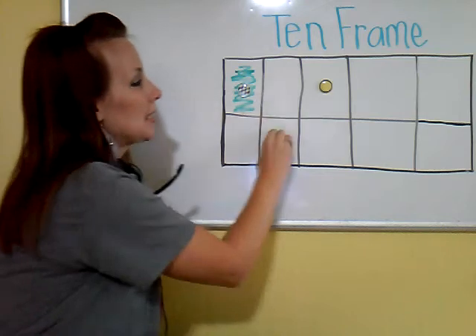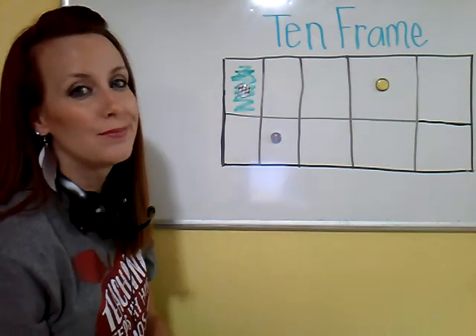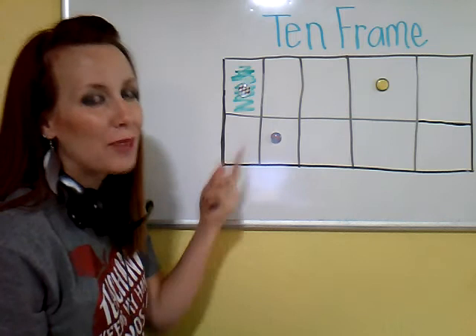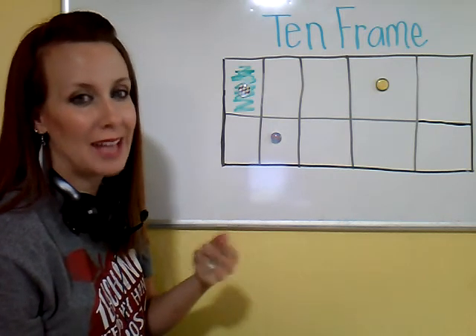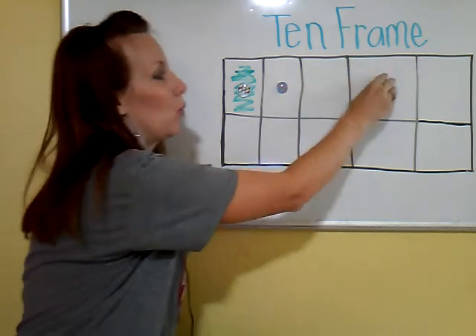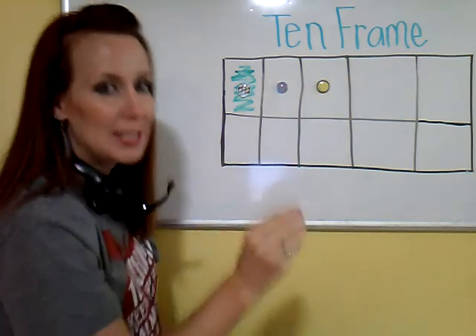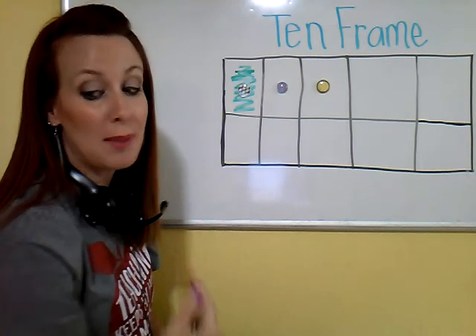So let me ask you this — is that still 3? It is. There are still 3 objects on this 10 frame, but it's not as easy to recognize that that's the number 3. That is why we put them in a certain order — that way it looks the same every single time we have 3, and our brain starts to memorize it.